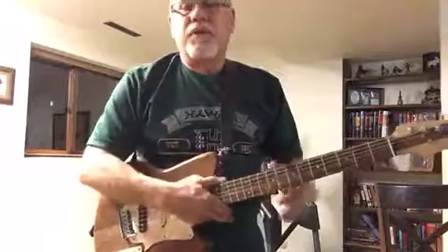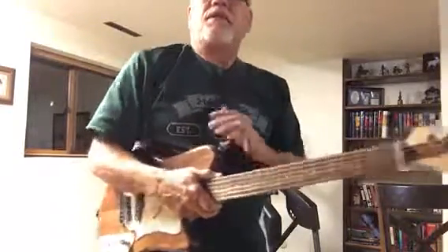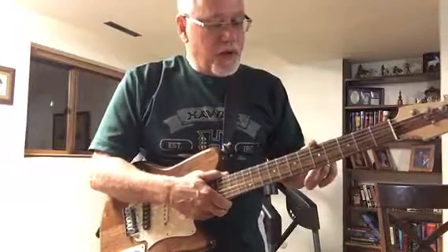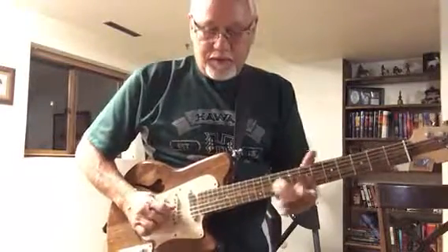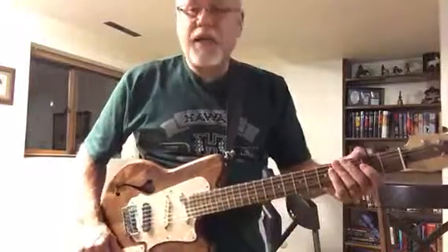This is the first 12-inch radius guitar I've built, so getting used to that's a little different. Some like 7.25 or 9.5 — this one's 12, so it's a little bit different. But kind of cool.